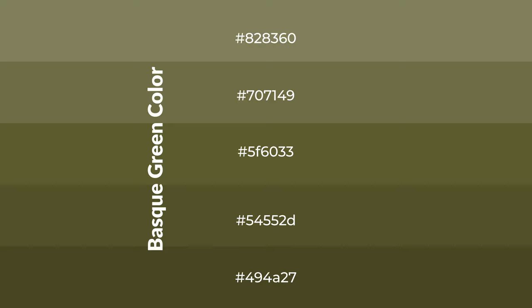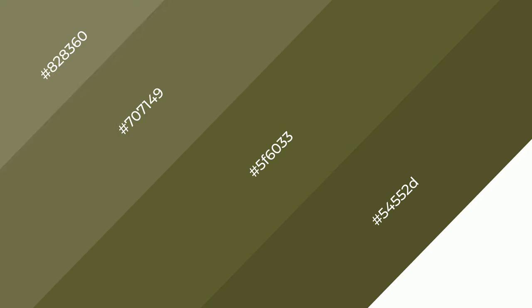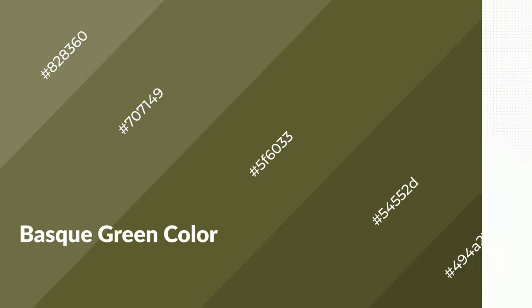To generate shades of a color, we add black to the color, and it is used in patterns. 3D effects, layers and shades create depth and drama. Basque green is a warm color and it emits cozier and active emotion.